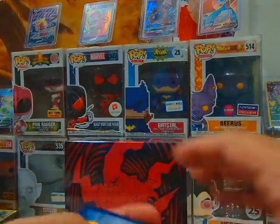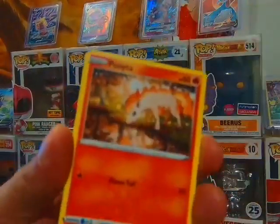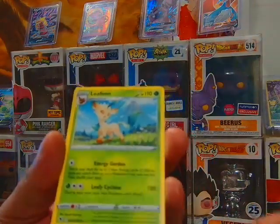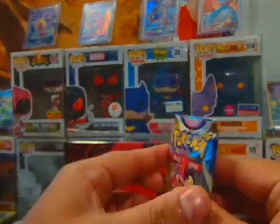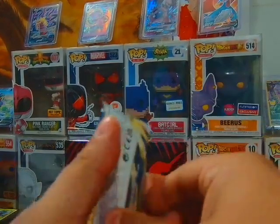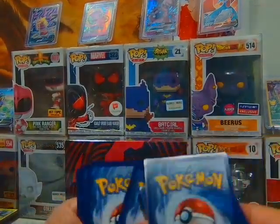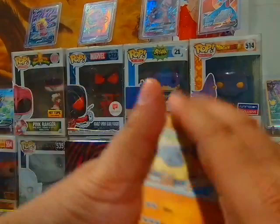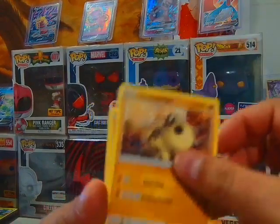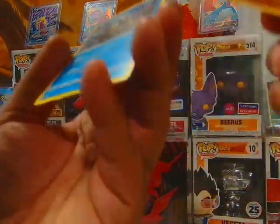All right, all right. Like I always say, I'd much rather start off slow and end red hot, than start off hot and then just be disappointed the rest of the time. Between the two boxes you know we gotta hit something right. Can't even get a holo.